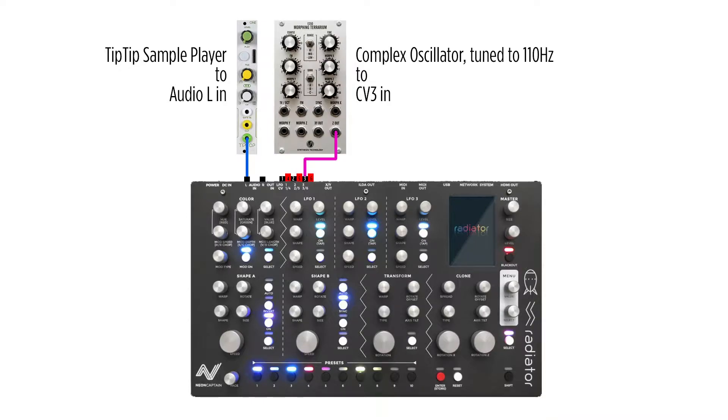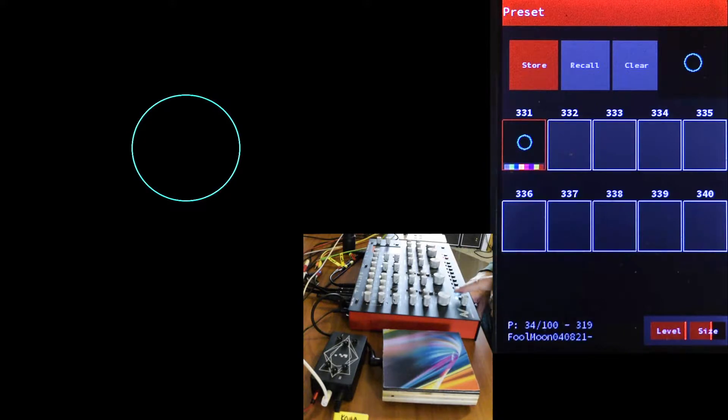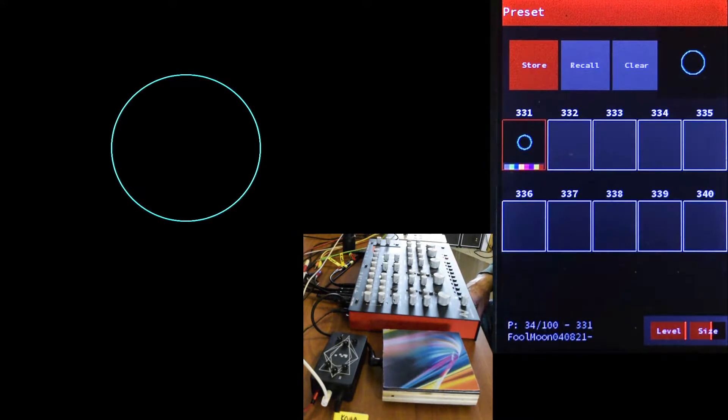Now I've plugged in a voltage-controlled variable wave-shaped oscillator — a Morphing Terrarium — into CV3. And an infrared distance sensor, a Koma Commander, goes into wave-shaped control on the oscillator from sensor 1, while sensor 2 goes into CV5 on LFO 2. I made a preset for this part — let's take a look inside.